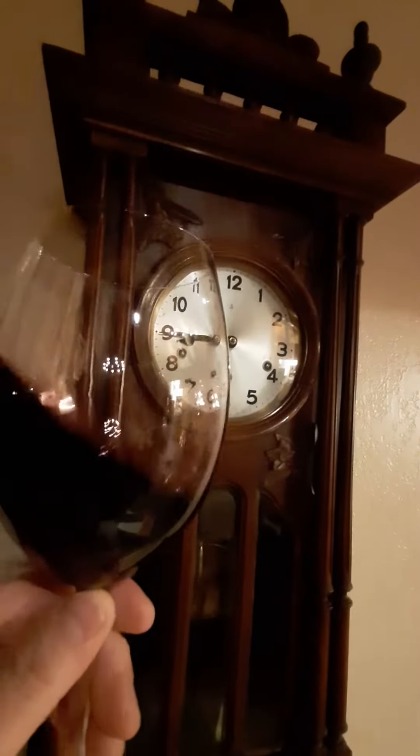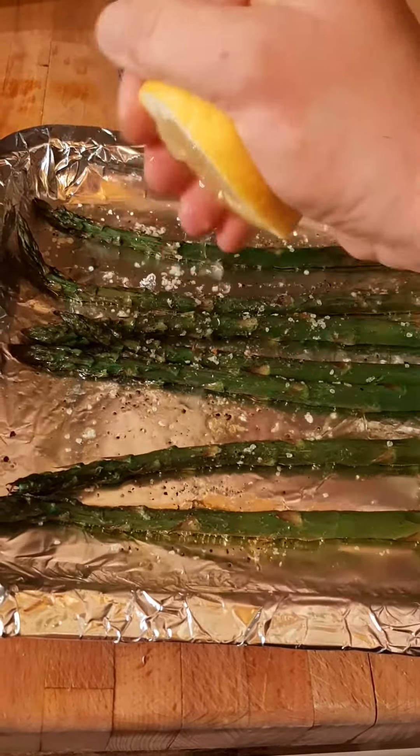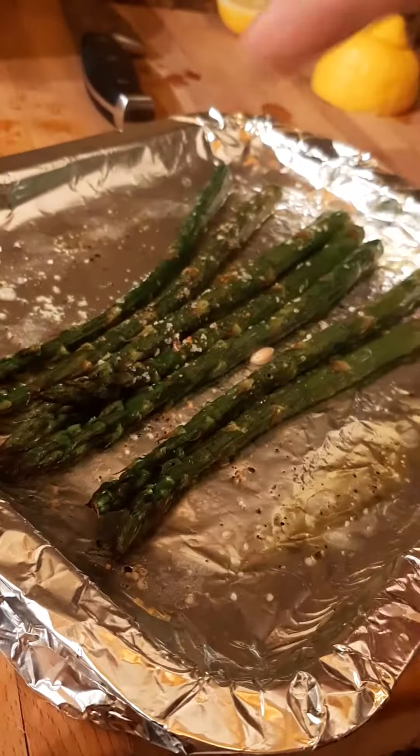Treat yourself to more wine. Asparagus out. Lemon in. Parmesan in.